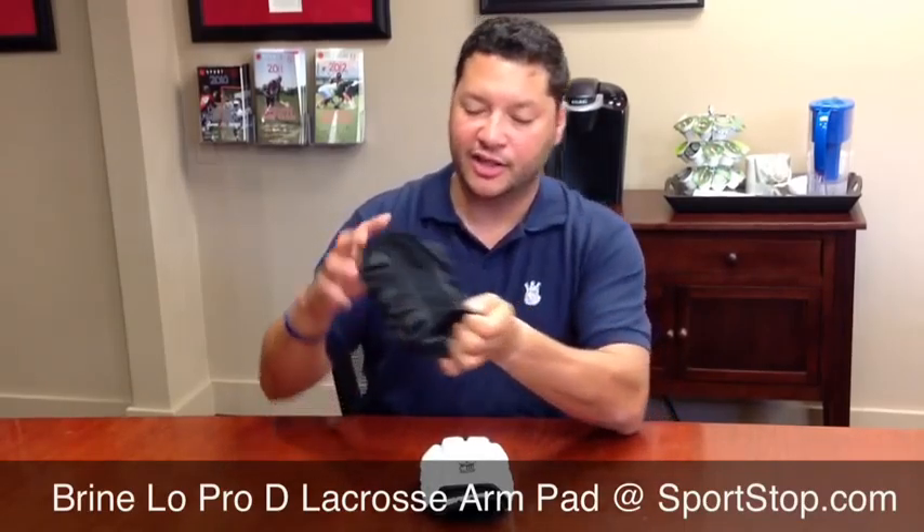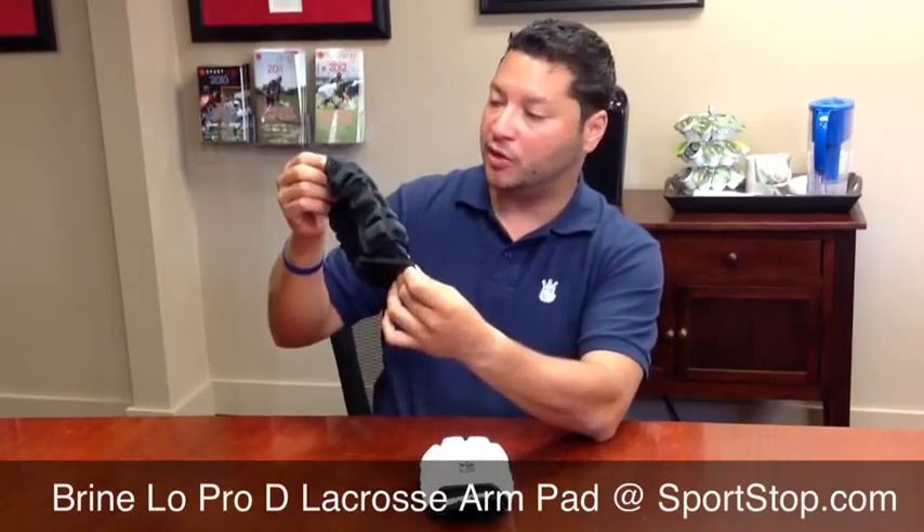We'll start with the sleeve here. As you can see, it's a little bit longer at the top and a little longer at the bottom. There's a cinch system up top as well as the bottom, which is just going to help keep it in place.